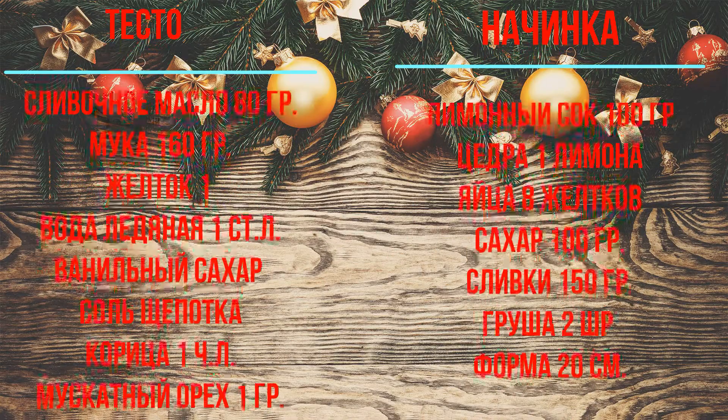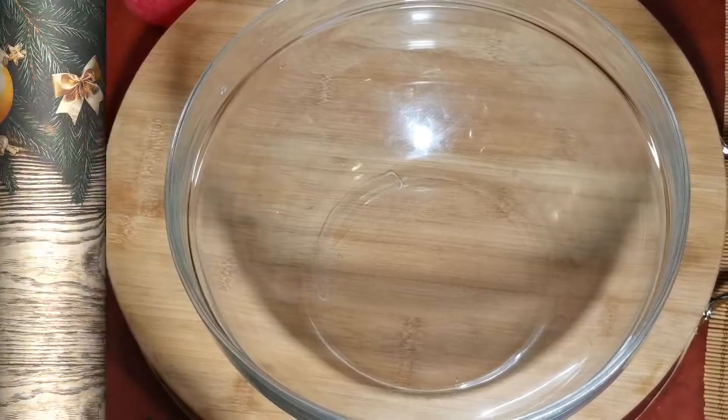Здравствуйте, дорогие зрители! Добро пожаловать на мой канал! Друзья мои, сегодня приготовим грушевый тарт с лимонным кремом.